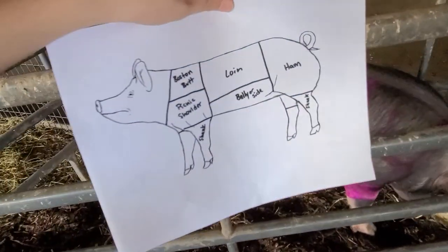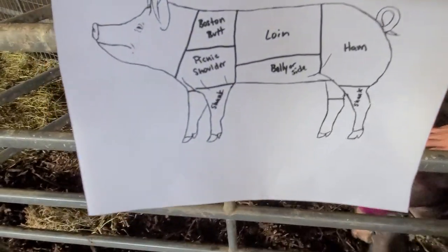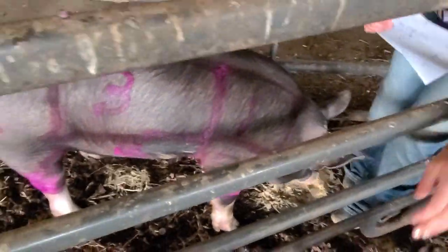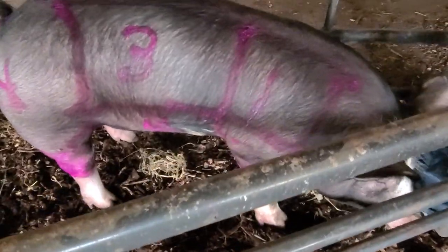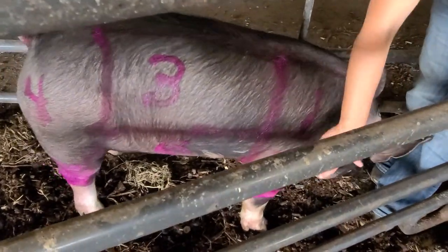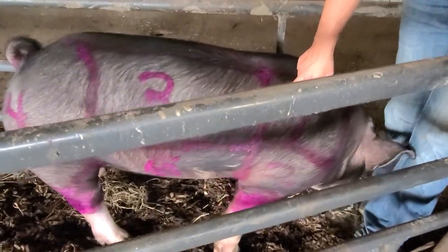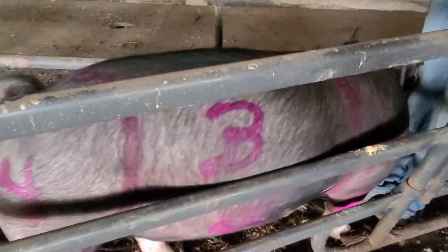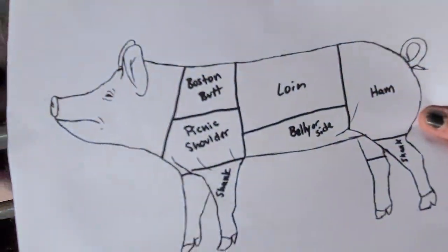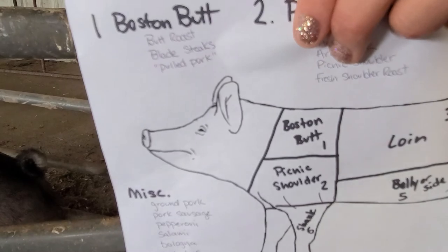As you can see on our paper here, these are some of the different cuts in the pig, broken down in order. Number one is our Boston butt. The shoulder is basically divided into two sections: the Boston butt, which is the top part. Parts that come from the Boston butt include a butt roast, pork butt, blade steaks, and pulled pork — that's what comes from that top part of the shoulder.